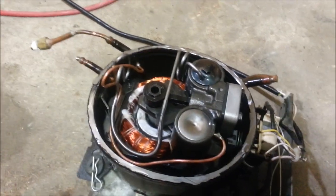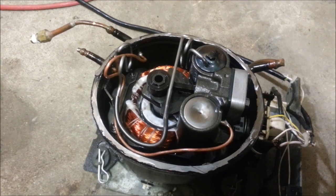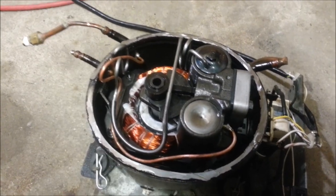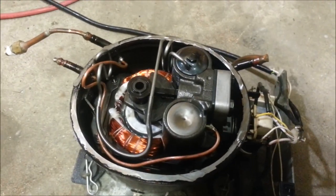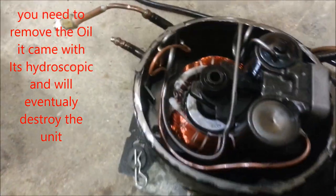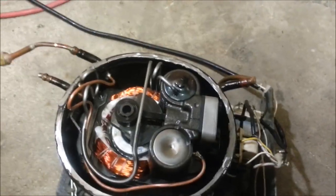Another note to ponder: if you do decide to build a vacuum pump out of one of these things and you change the oil out, don't go and buy the oil that they're operated with in their normal service conditions. They're not made to be used as vacuum pumps, so the oil that they used was designed to work with refrigerants. So that's why I'm putting this synthetic oil back in here.